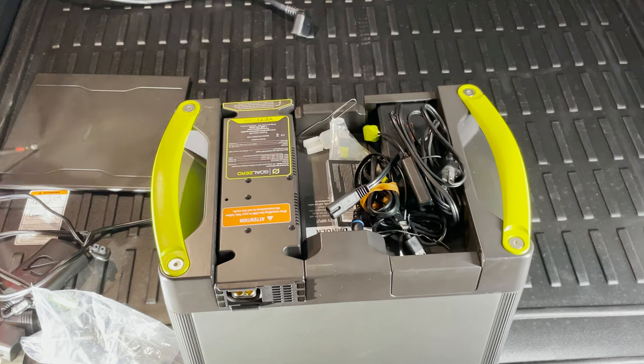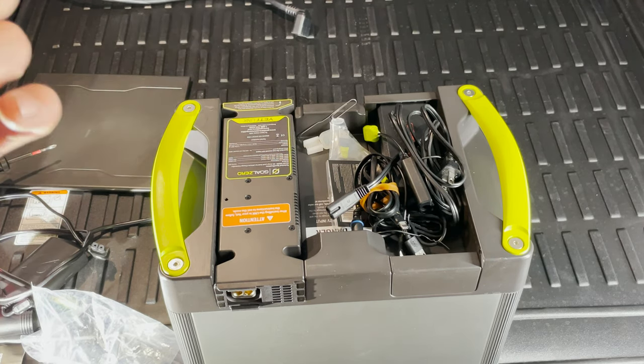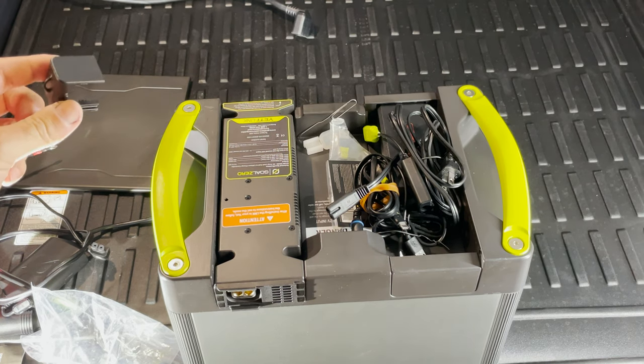Now we will tighten the screws here. It's pretty solid.